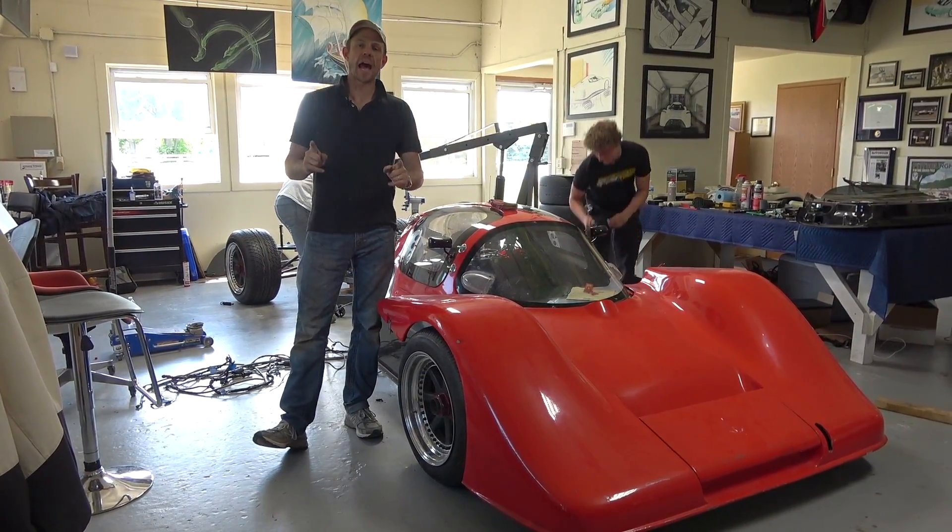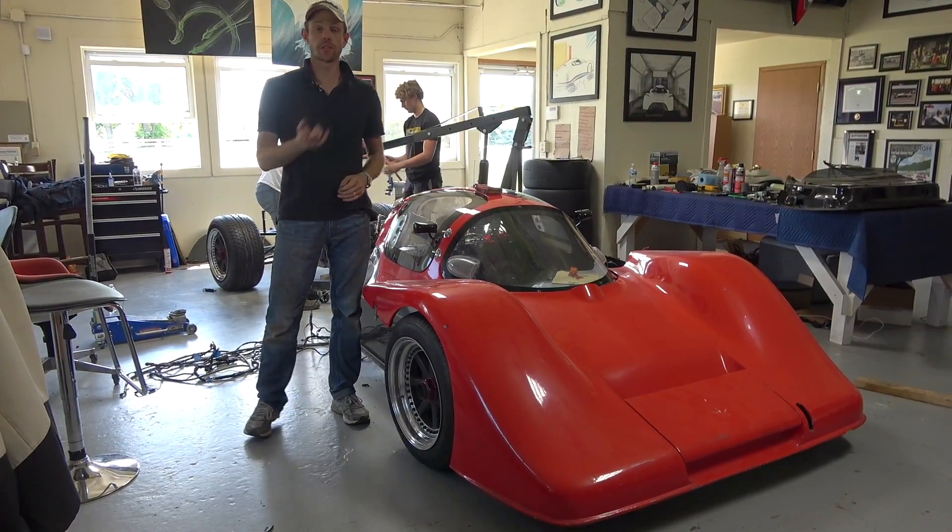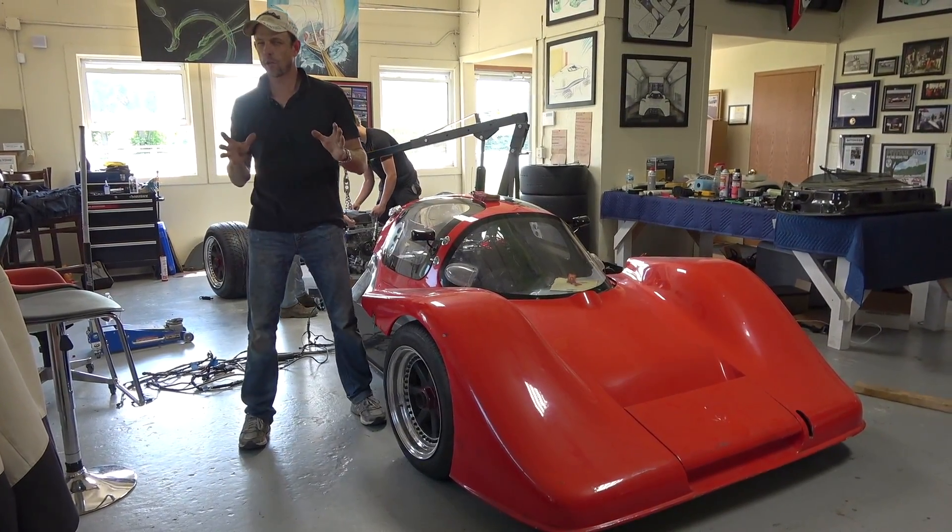What's up, people? We are back with the Tome Prototipo race car with Genius Garage. It's actually really amazing.